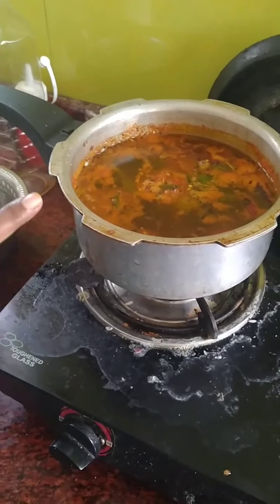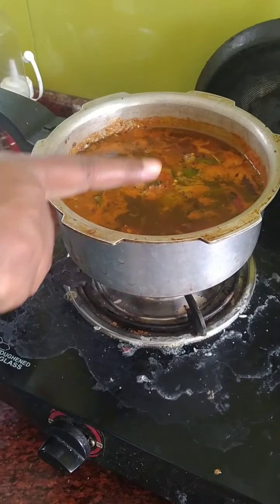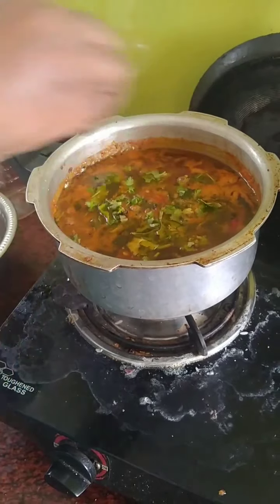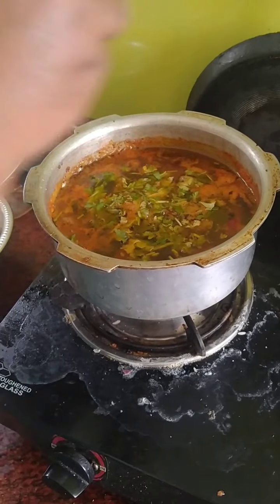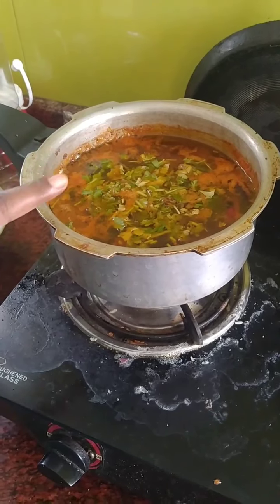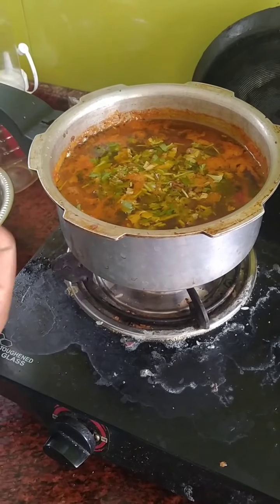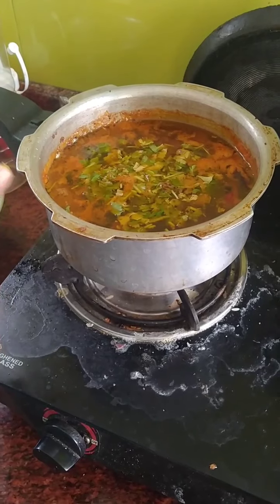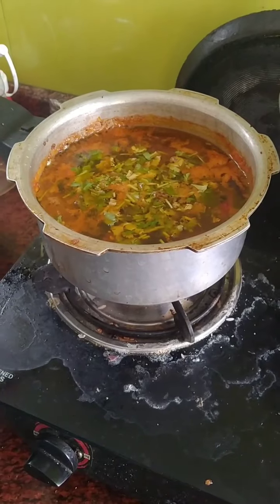Friends, our Rasam is ready for this stage. We will add coriander leaves in this stage. We will add coriander leaves in the final stage. This is a great recipe for our Rasam. We will try it in our comments.